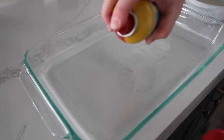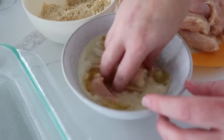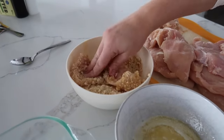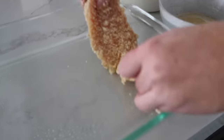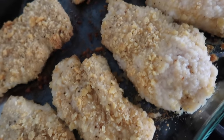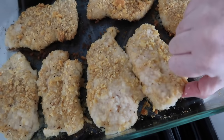We have our 9x13 pan here, just spray it with cooking spray. Our chicken is all ready to go. We have quite a bit of chicken so we might need some more butter and breadcrumbs, but that's okay. We're going to dip straight from the butter into the breadcrumbs, try to cover it all, and then go straight into the pan. We'll cook them at 375 for an hour. We ended up pulling the chicken out about 15 minutes early — once the internal temperature hits 165 you want to pull it out, so it only took about 45 minutes because the chicken was so thin.